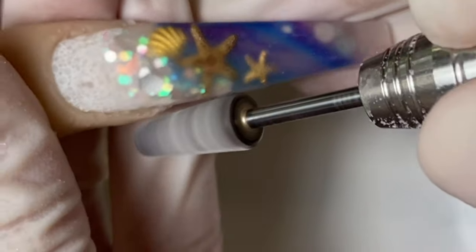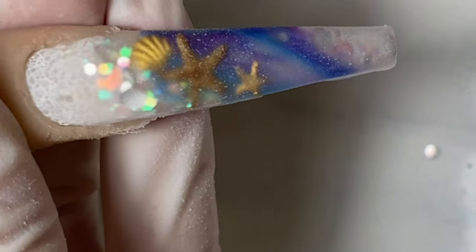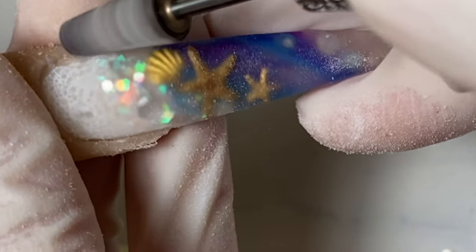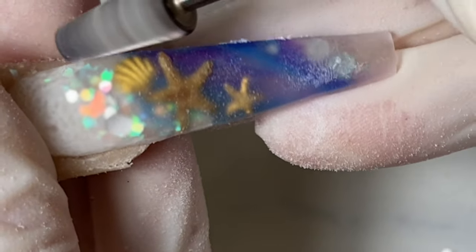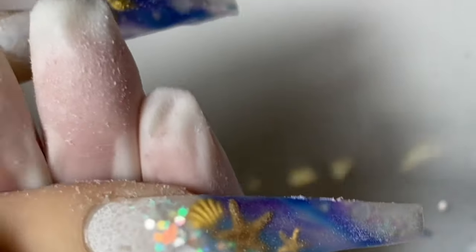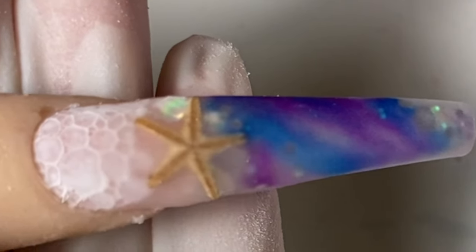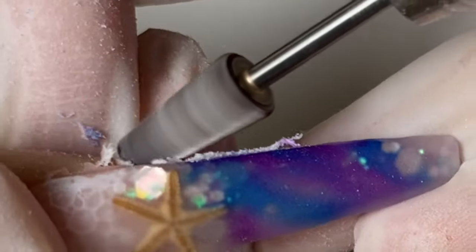Now that it's dry, I'm going to go in with the five-in-one cross bit from Not Polish and pre-shape the nail first — just taper in the edges like that. I do the same for the other nails, tapering in the edges with the bit.